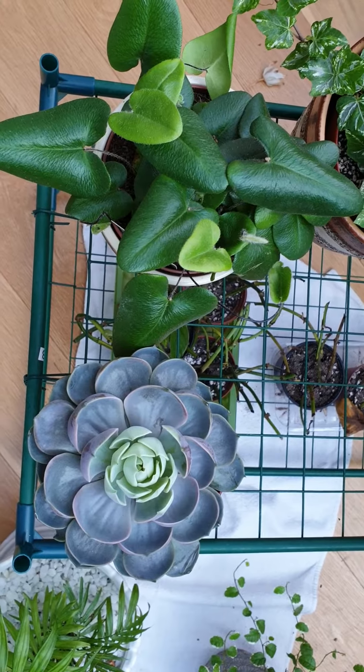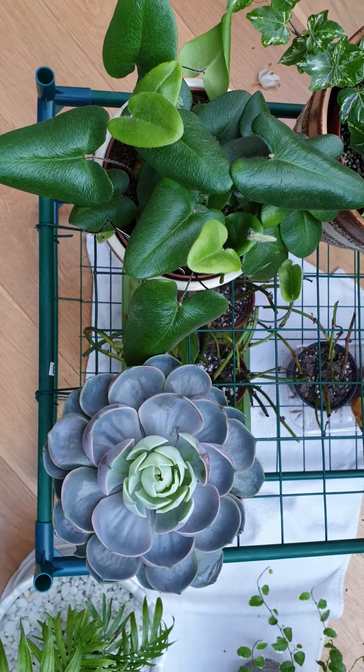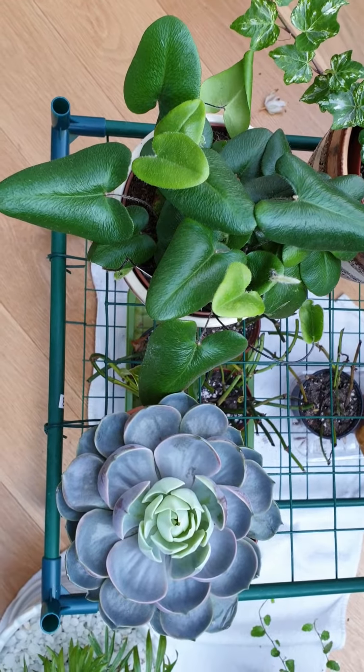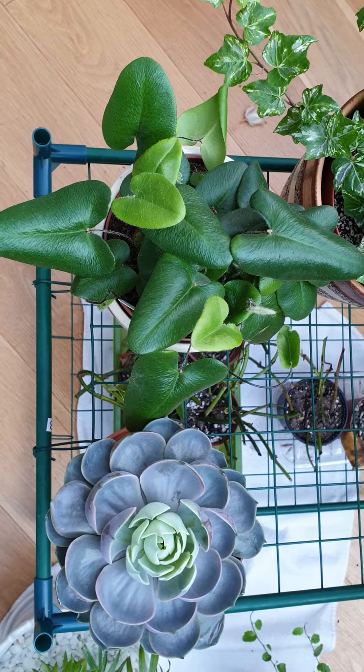Hi guys, it's Cara here welcoming you into my channel. Welcome to those who are new and welcome back to those who have been following me on my houseplants journey. I hope you're in good health. This video is all about the ones that I have and the things that I'm excited about.